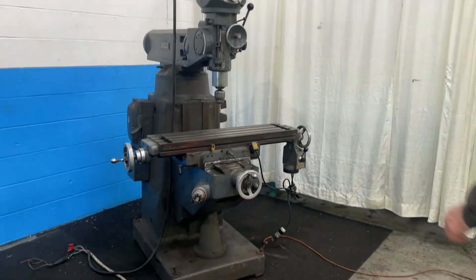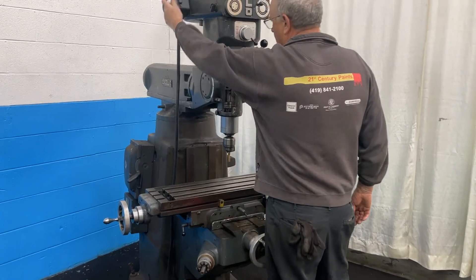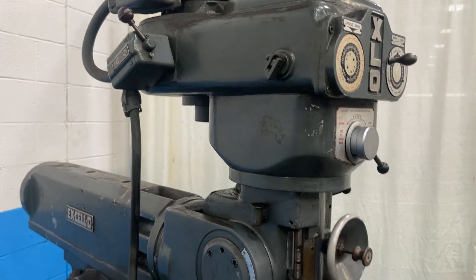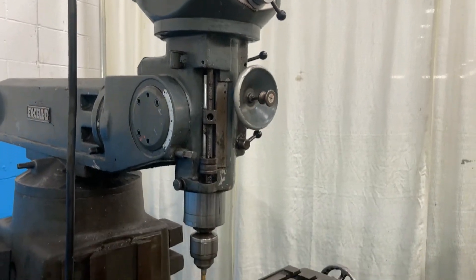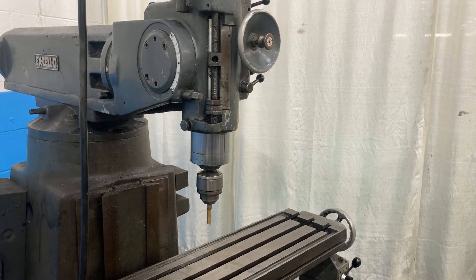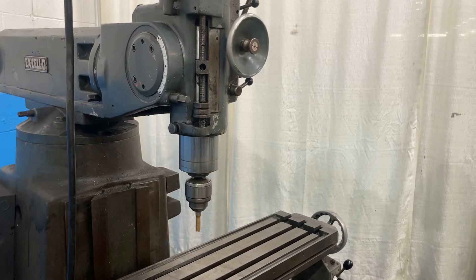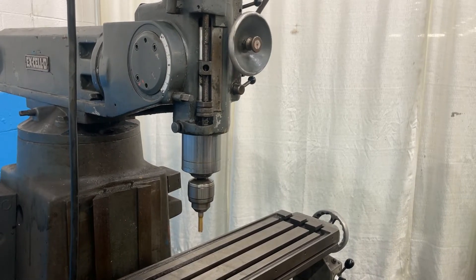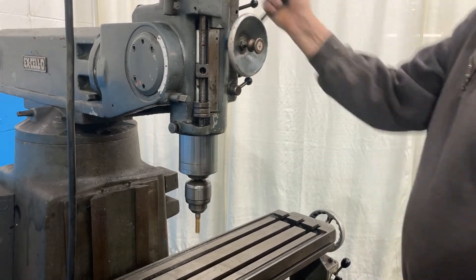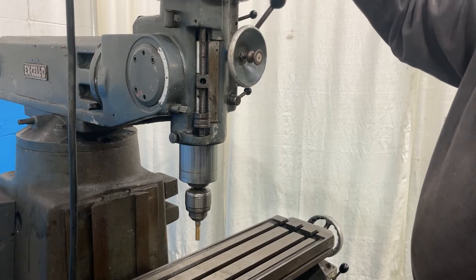Excello Ram Type Vertical Mill at forward and reverse. Benzo feeding up. Benzo coming down. Benzo feeding up.